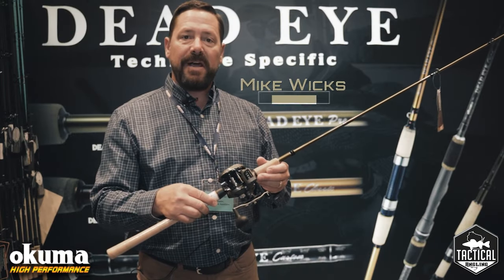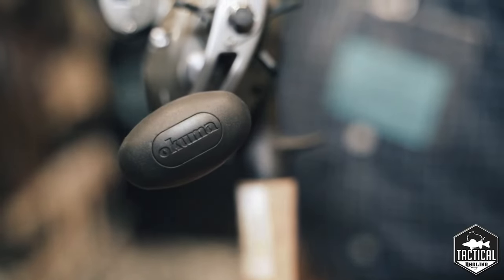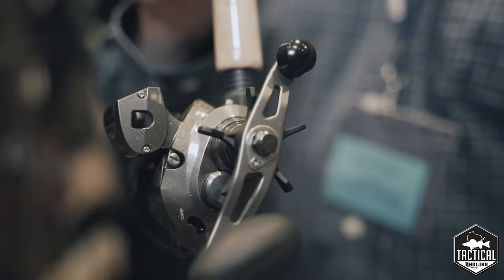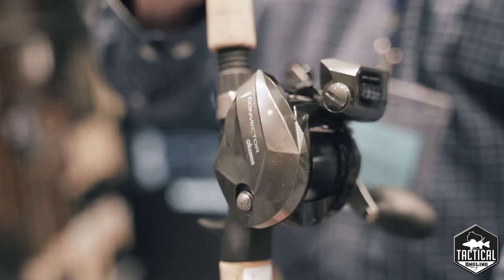I want to introduce you to the new Convector low-profile line counter. What's unique about it is the fact that it's a low-profile baitcaster with a built-in line counter, comes left and right-handed, it's a three ball bearing reel, with 22 pound drag pressure.